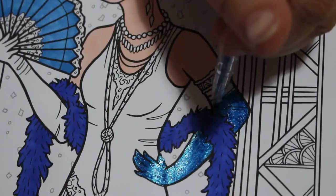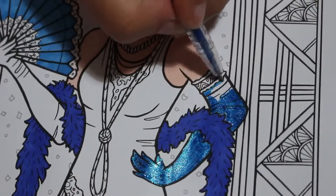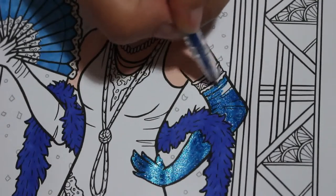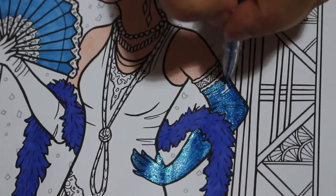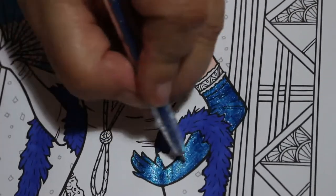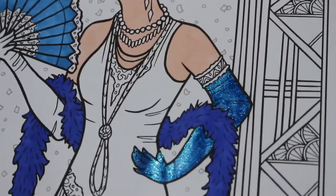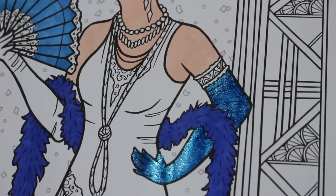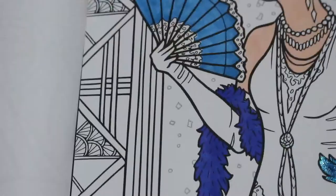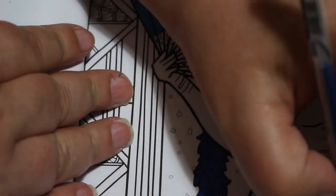I could just use glitter glue but it makes it hard if the picture is further into the book because it goes a bit lumpy, whereas gel pens aren't lumpy. I'm just looking at it to make sure I've got even coverage. There will be a few gaps because I can't see the light properly. I'm going to leave the bands on the top of her gloves for now and do those later.